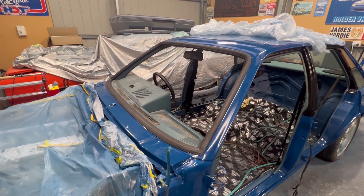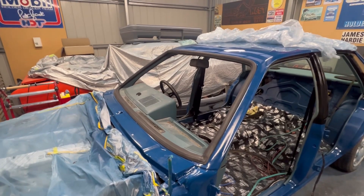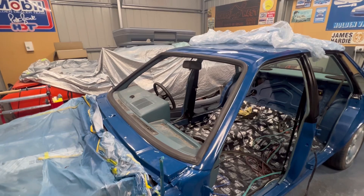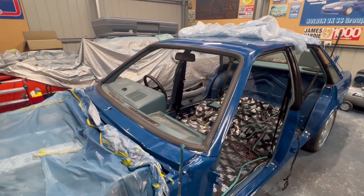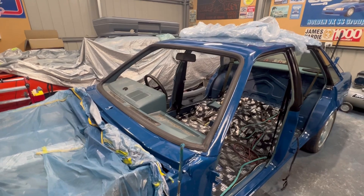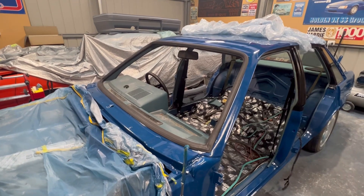First things first, I unpacked the front window rubber and I thought let's just fit it on the screen around where it's meant to go, because it worked the other way. Well, I did eventually get it on but man, did it fight — it fought and fought and fought. But I finally got it on, so now I know it fits. I can bring the glass from inside.